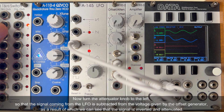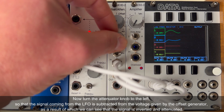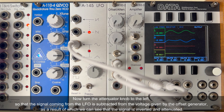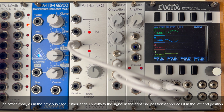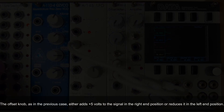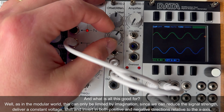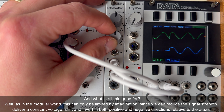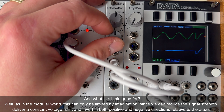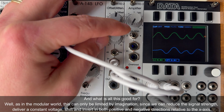Turning the attenuator knob to the left causes the signal from the LFO to be subtracted from the voltage given by the offset generator, resulting in an inverted and attenuated signal. The offset knob, as before, either adds +5V at the right end position or reduces it at the left end position. In general, this allows you to reduce signal strength, deliver a constant voltage, and shift and invert signals in both positive and negative directions relative to the x-axis.